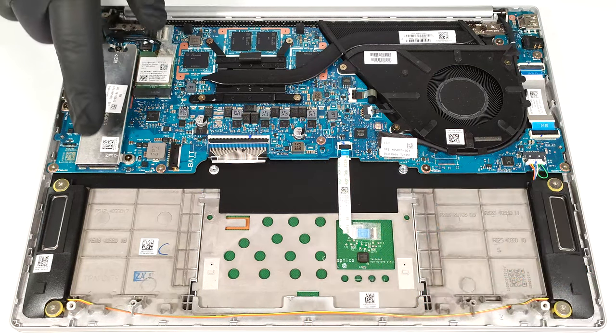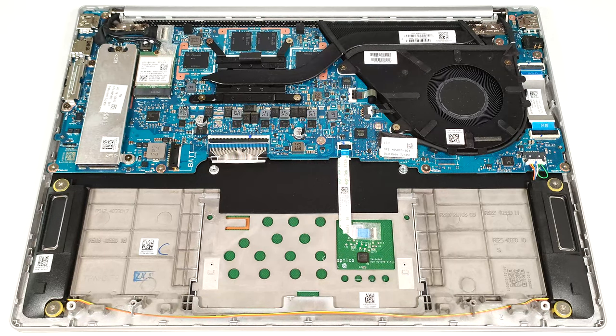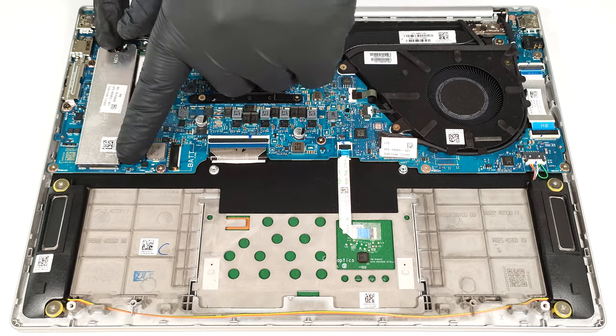You get just one M.2 slot for 2280 Gen 4 SSDs. The NVMe drive is protected by a metal shroud that is held in place by two Phillips-head screws.